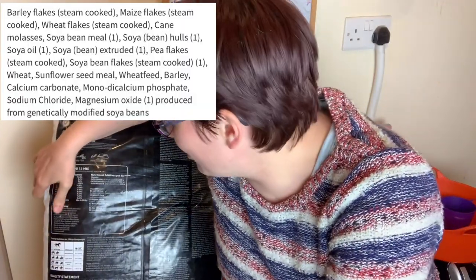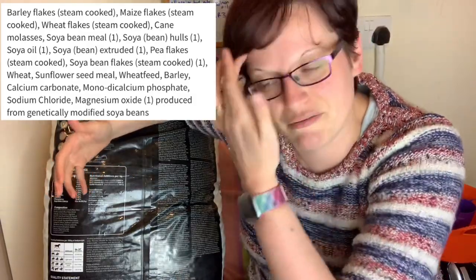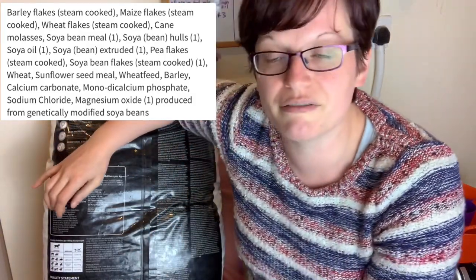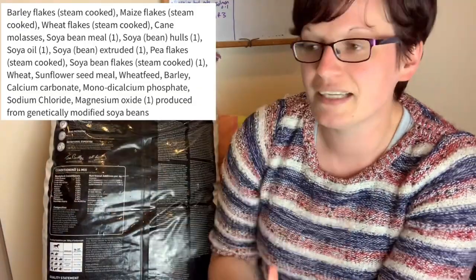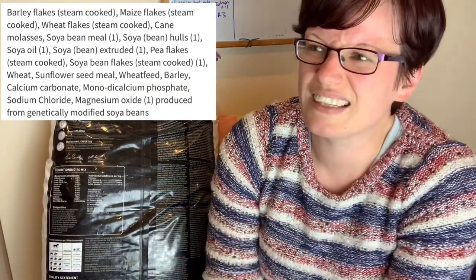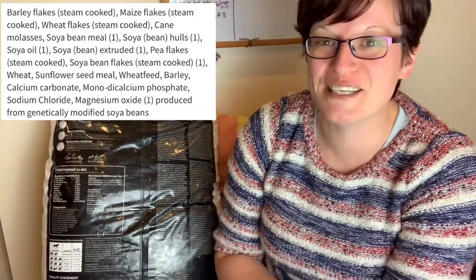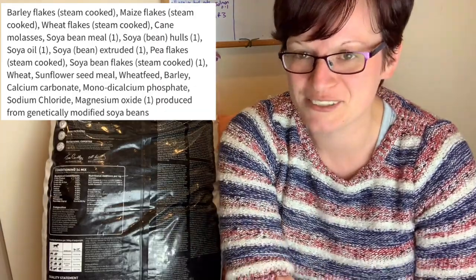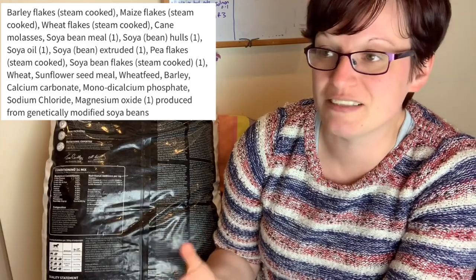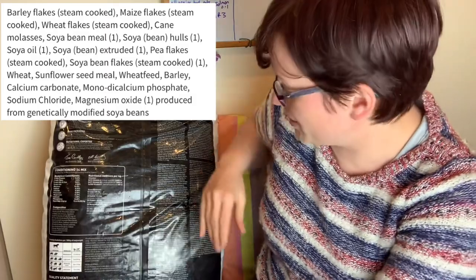After the nutrition, I also look at the composition — the ingredients. Here we've got barley flakes as the first item. I like a mix that relies on barley as its main grain or something similar. Barley is a nice low-phosphorus grain, which means I can comfortably use this throughout a rat's life without worrying too much about that.